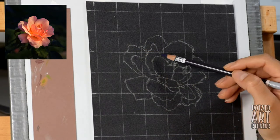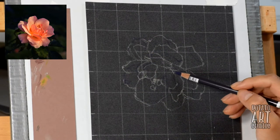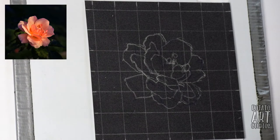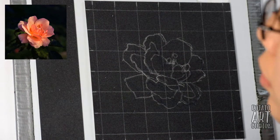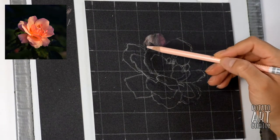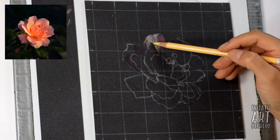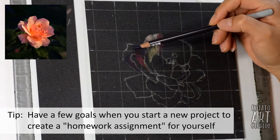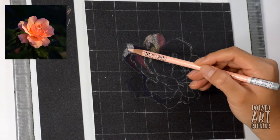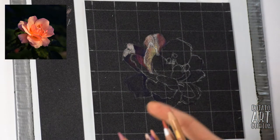If you haven't seen my grid tutorial video, I'll have it linked up in the upper right hand corner and also down below. But basically we're just loosely sketching out where the placement of the petals are. This drawing is not intended to be a very photorealistic piece — I'm mainly using this flower as a drawing exercise. My two goals were just how to blend and work with pinks and how to really play with contrast and color so that the rose will really pop.